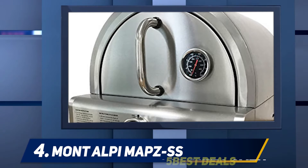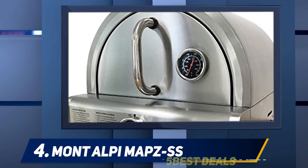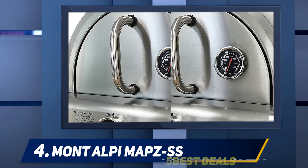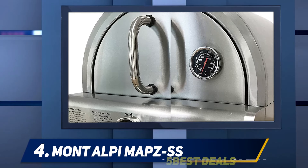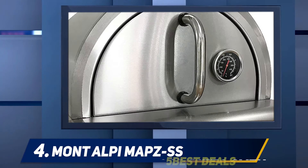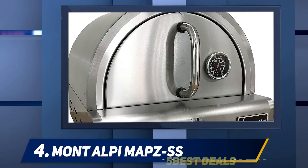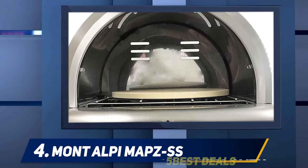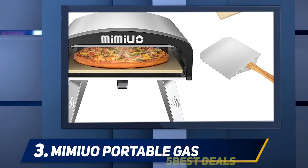At number four, the Montalpi Gas Pizza Oven — elegant design with easy performance. You can bake one pizza or cook other meals like chicken, beef, or vegetables. It takes up to five minutes to prepare the pizza. The burner system is 12,000 BTU, making the device powerful yet not too heavy at about 27 pounds. Thanks to the stainless steel construction, it is easy to transport and lasts longer than other models.